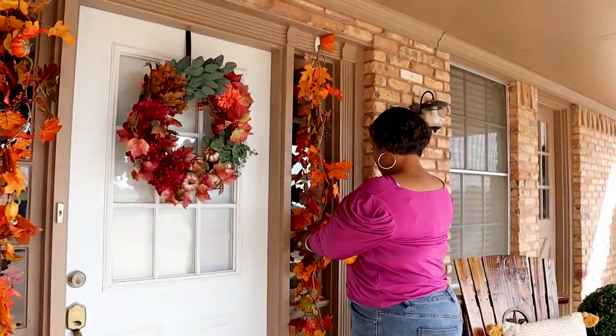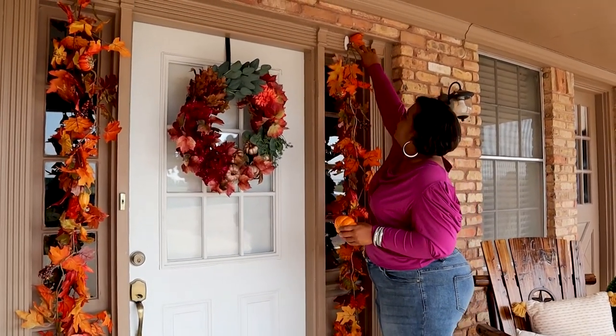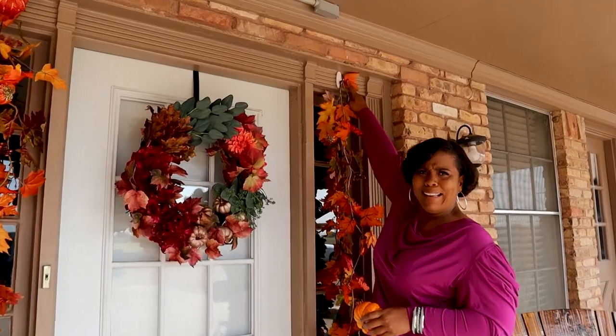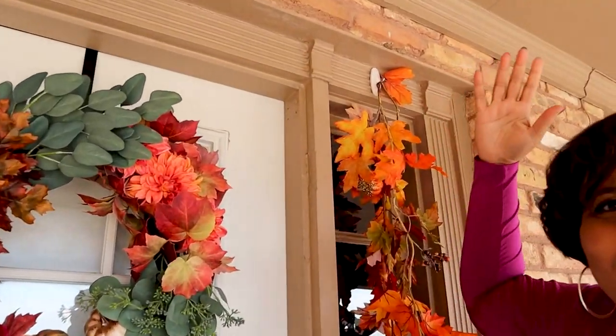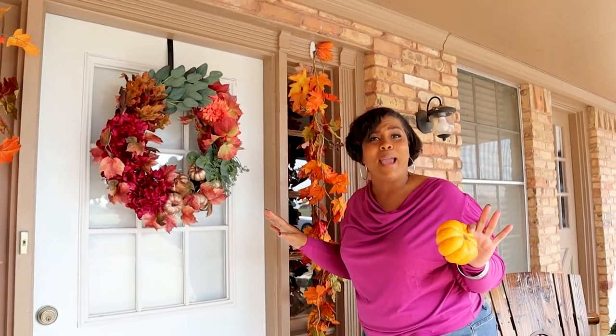When you get your garland, you can kind of fix it the way you want so it'll intertwine. Now listen, look at this hook. Isn't that ugly? Oh my gosh, this hook! Who wants to see a hook on their beautiful door? Not us. We're patio chicks. We make things look amazing.